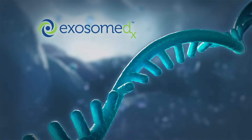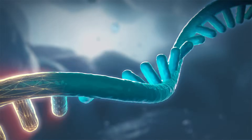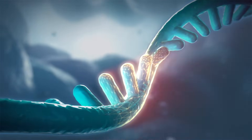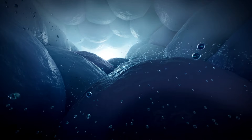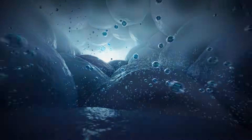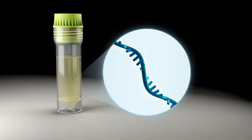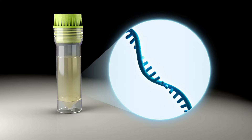Exosome Diagnostics has developed a non-invasive EPI test that analyzes RNA carried in exosomes that are secreted from prostate cells into urine. The EPI test analyzes urine for markers of aggressive prostate cancer and assesses a patient's risk to determine if a prostate biopsy is needed.